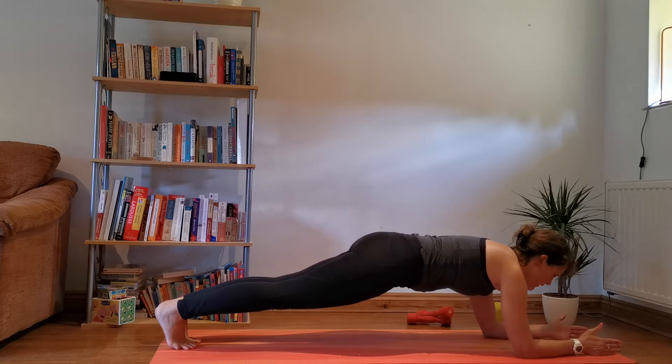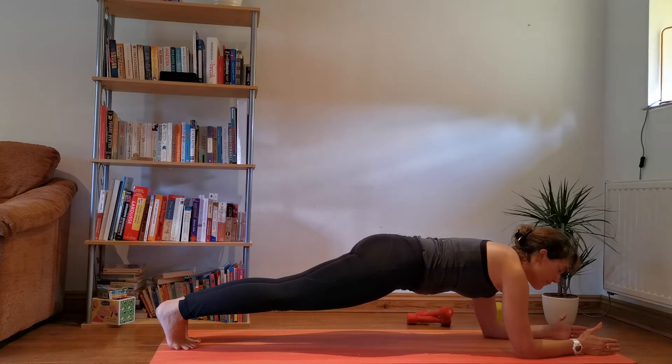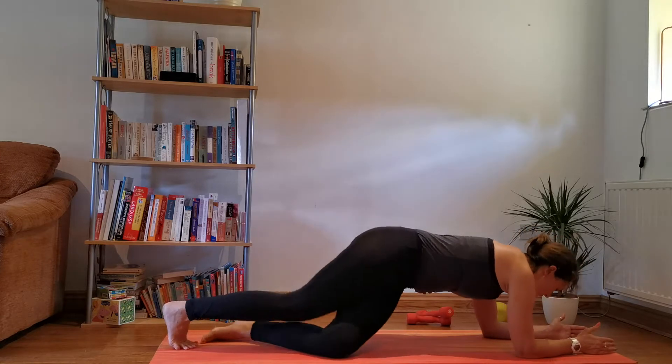Just staying there for another 15 seconds. 5, 4, 3, 2, 1. Awesome.